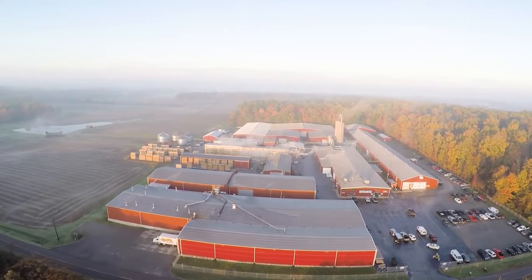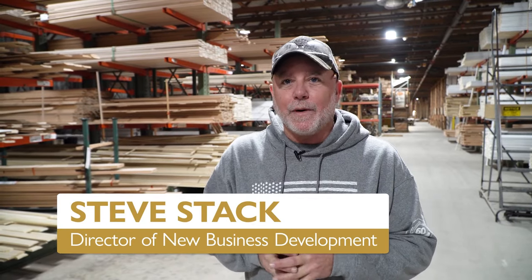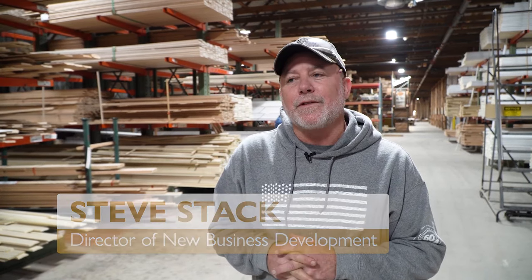Good morning. Welcome to Baird Brothers Fine Hardwoods in Canfield, Ohio. I'm Steve Stack, Director of New Business Development. Today we have a little something up our sleeve that we want to introduce to you folks. It's going to be designed for you to take part in some DIY ideas, some interviews. It's going to be educational, it's going to be informational, and it's going to give us a chance to introduce some new products.